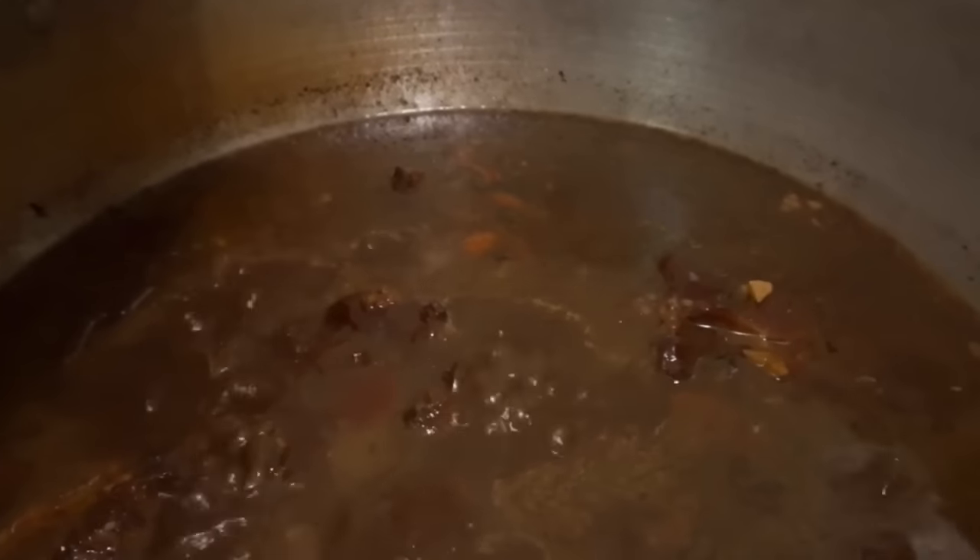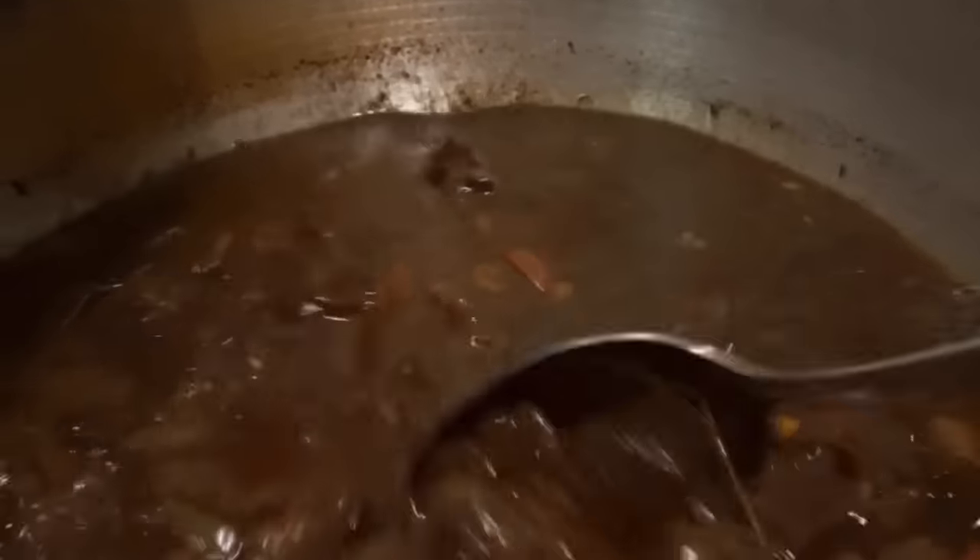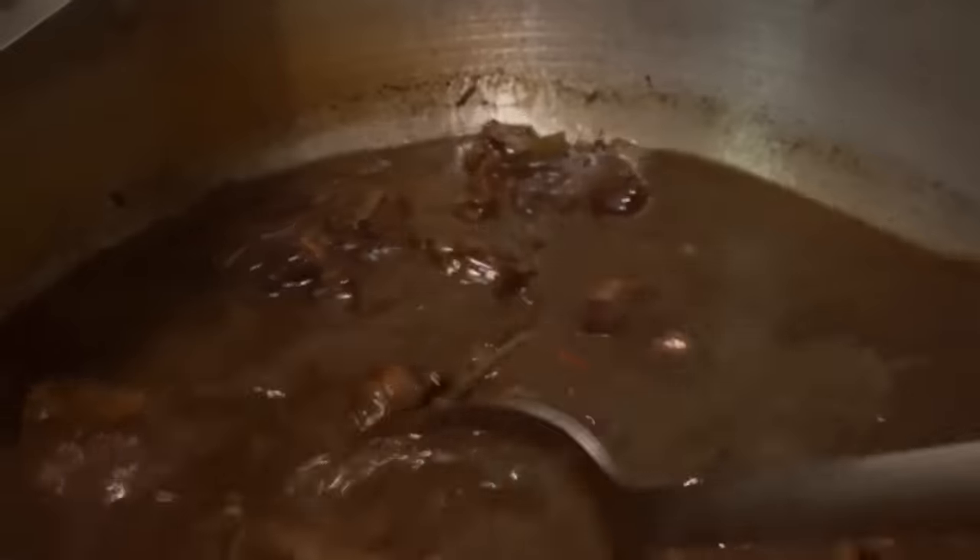I mix about four tablespoons of ketchup and four tablespoons of soy sauce together. I'm not sure if everyone adds soy sauce to theirs, but this has made my oxtails taste really good. I also add a little bit of brown sugar — maybe about a teaspoon or so. Once I've added the soy sauce and ketchup to the gravy, I mix everything together to get the gravy nice and flavorful.